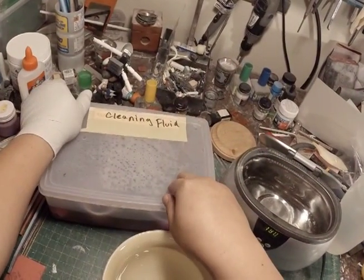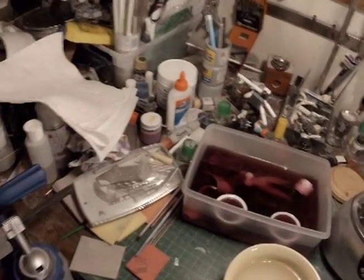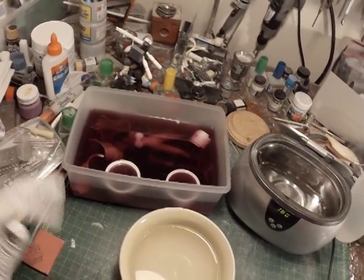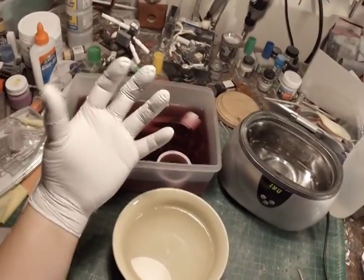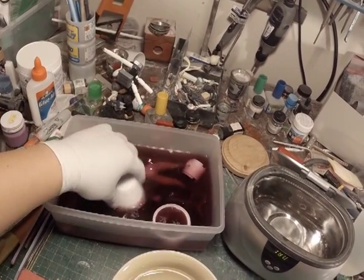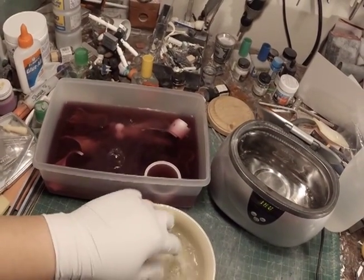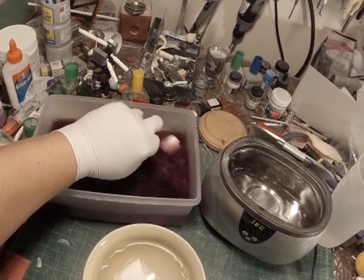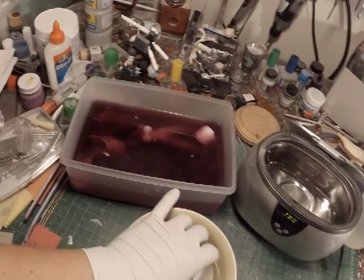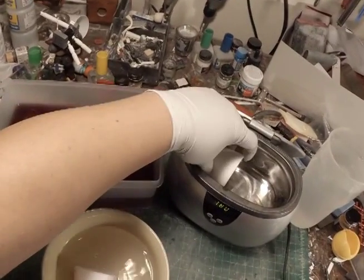Last I left you, I had placed my parts in the cleaning fluid and it's been overnight. The parts should be pretty good and soaked. Wear a glove when you're handling this. I'm going to take these parts out of the liquid and just put them in some clean water. Regular tap water is fine, and what this does is it rinses off the Purple Power.